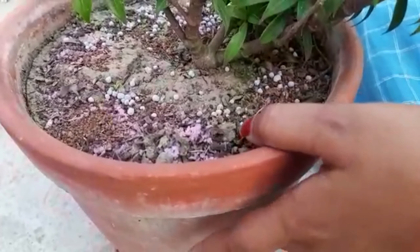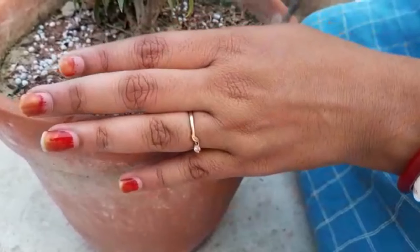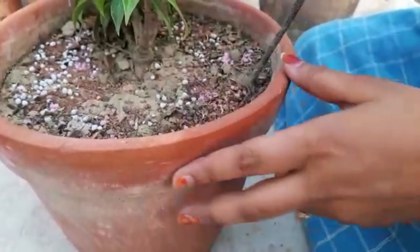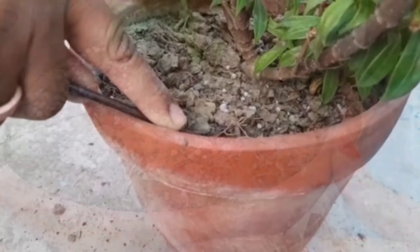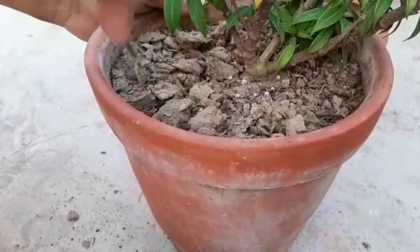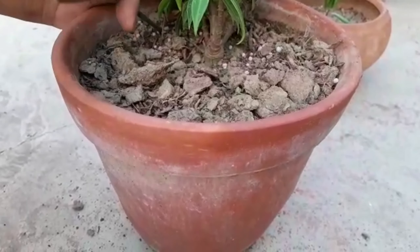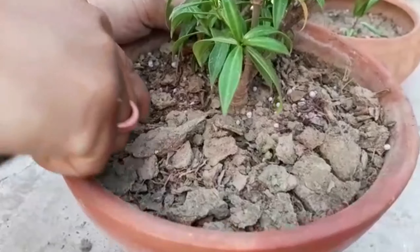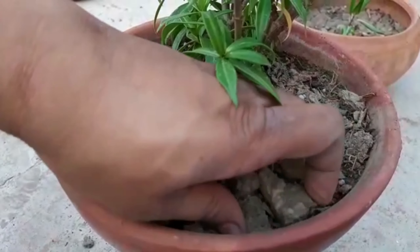It is ideal for foliar spray and drip irrigation also. This shrub loves sunlight and should be placed in a spot where it will receive full sun for much of the day. It is tolerant of partial shade during part of the day, such as in the morning or evening, as long as it gets plenty of light the rest of the day.